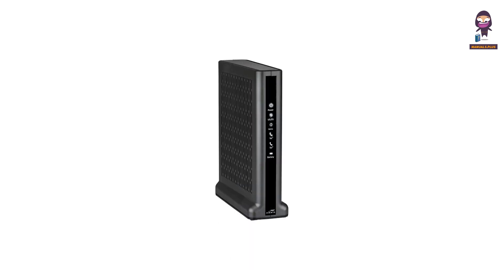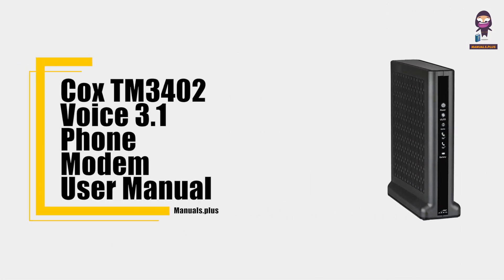Hey everyone, in this video we're going to take an in-depth look at the Cox TM3402 Voice 3.1 Phone Modem User Manual.